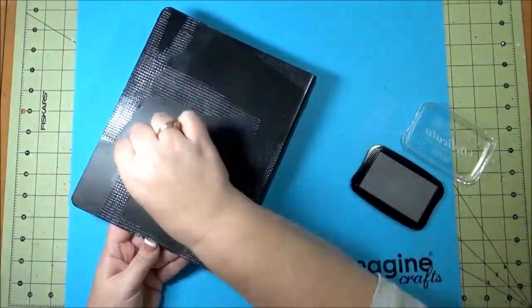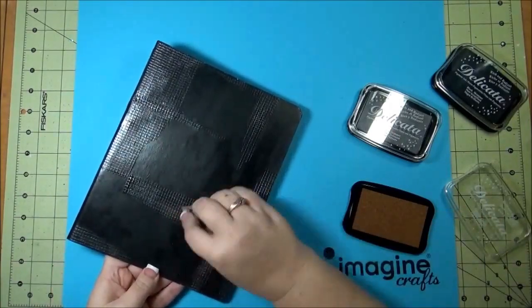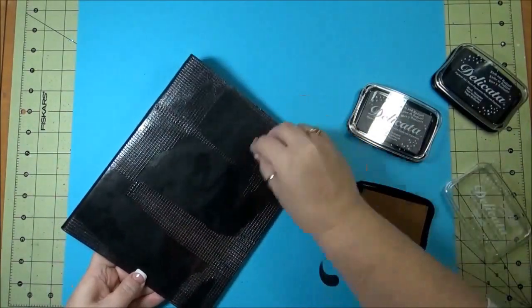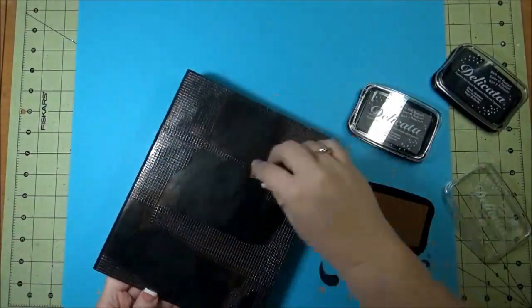And then the next one I did the Delicata in the Celestial Copper. This is actually now available in the bigger full-size ink pad.